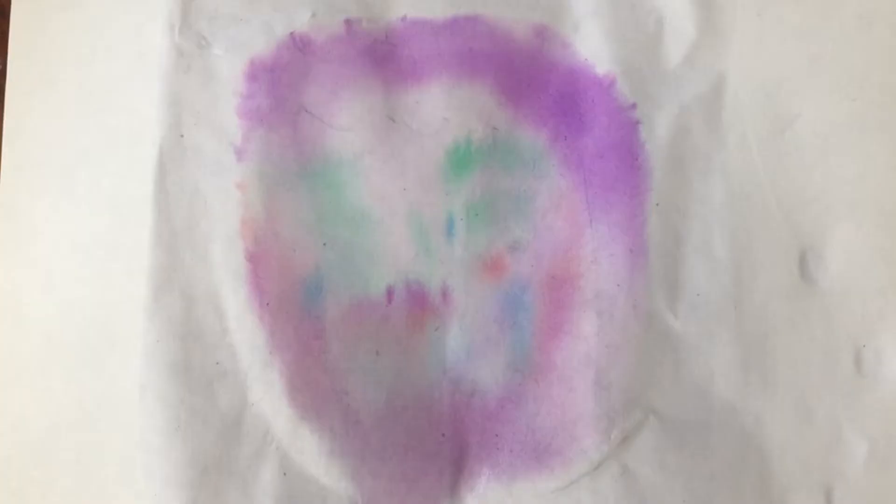Looks like you put too much water on your sponge, George. Yeah, it's more abstract than I was thinking, but I still like it.